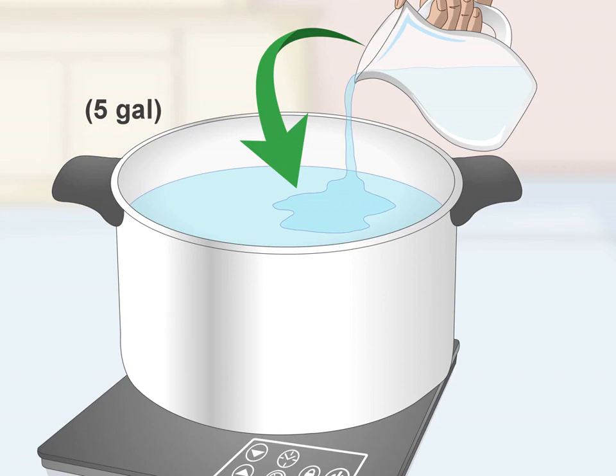How to make corn whiskey. If you'd like to try your hand at homemade whiskey, corn whiskey is a great one to start with. You'll need to create a corn mash with a few basic ingredients like crushed corn, malted barley, yeast, and sugar. Strain the liquid and distill it in a pot still. With a little time and effort, you'll soon be enjoying your own smooth corn whiskey.